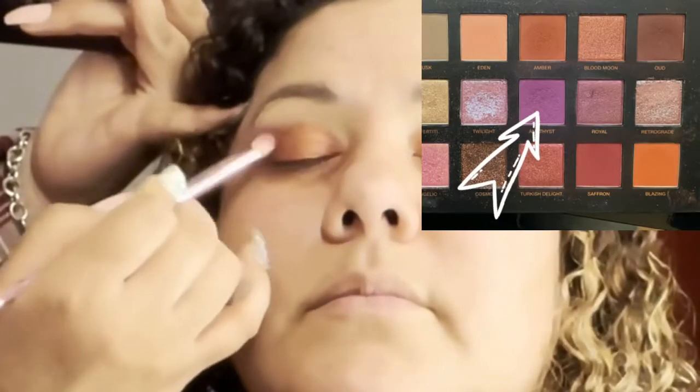I'm going in again with the Amethyst shade, and I was just trying to make sure that that color wasn't lost — to give her more depth.